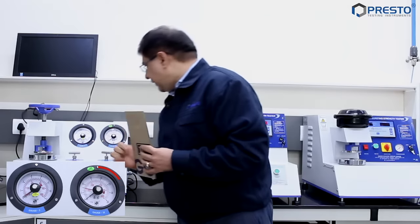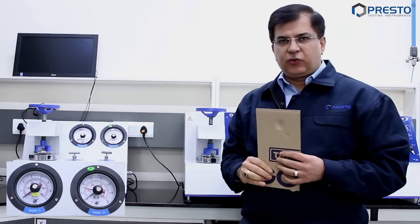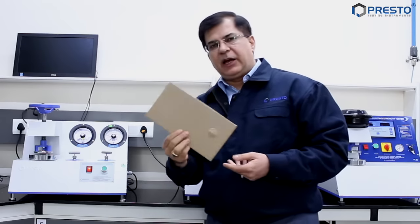On a 0 to 35 kg per centimeter squared equipment, we are doing this test. Here is the first test result, and the reading has come to about 7 kg per centimeter squared. Now I'm going to put the same sample into the digital bursting strength tester.